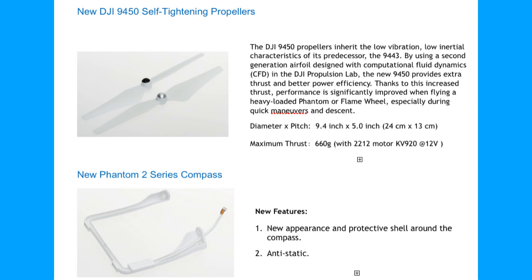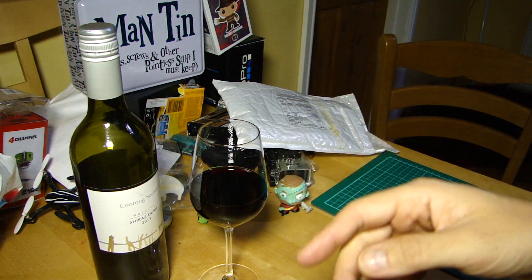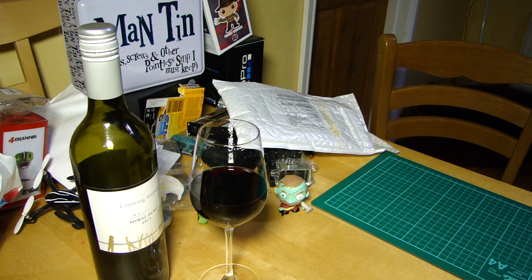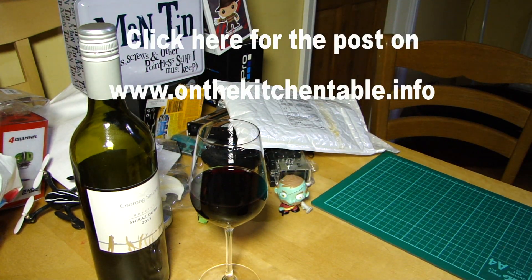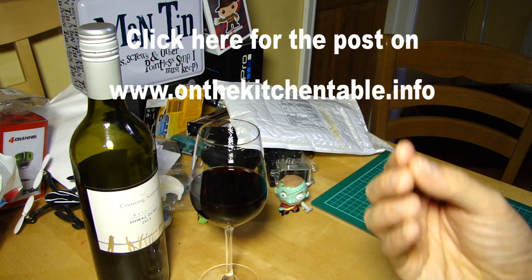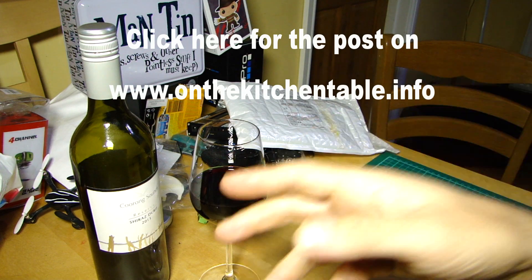Out of nowhere they've also released a new compass with a protective shell around it — it's described as anti-static, though I'm not aware static was a problem with the old compass. I'll put a link in the description to a blog post where you can see the actual documents in detail rather than pausing this video.